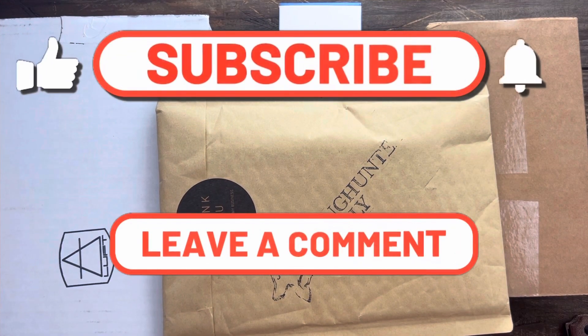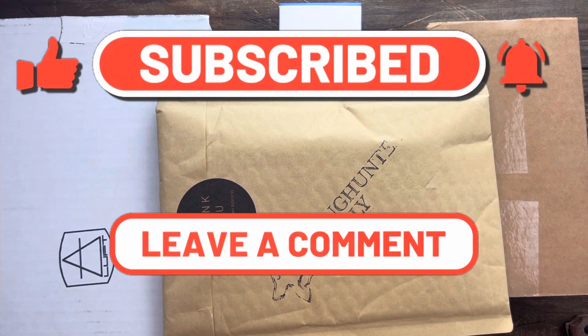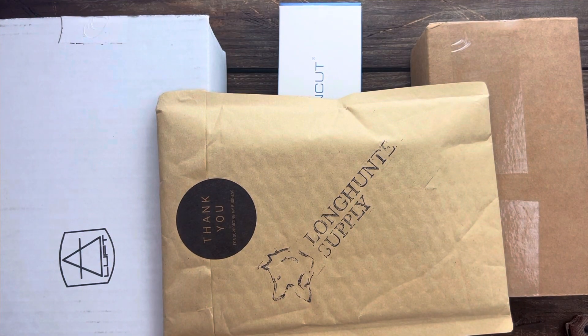Welcome back, Stassa 23 here, back with knife therapy. Today I have a quad unboxing for y'all. You heard it right — quad. Three of them are knives, one of them isn't.